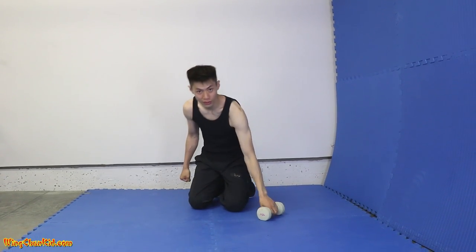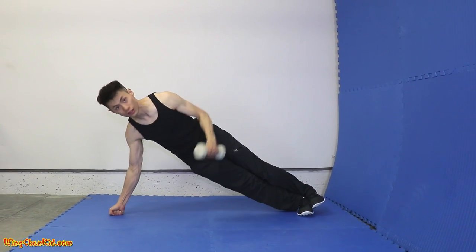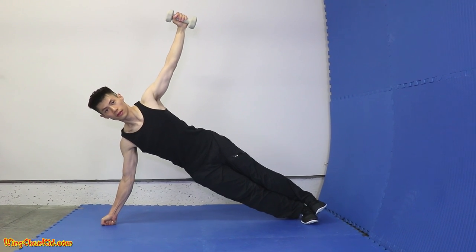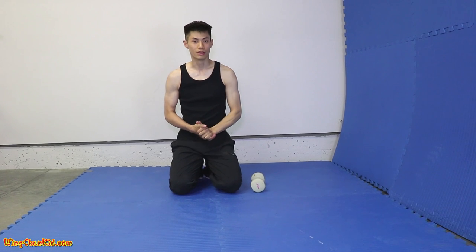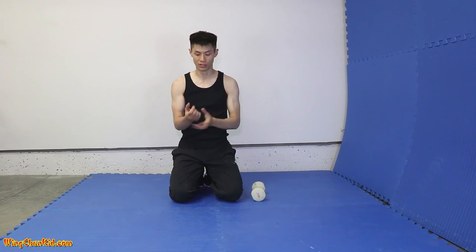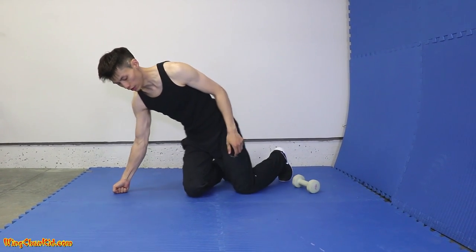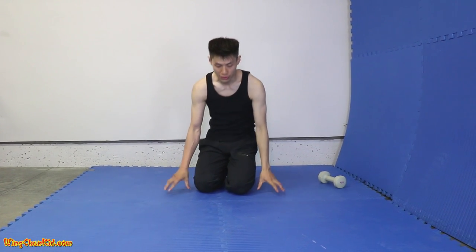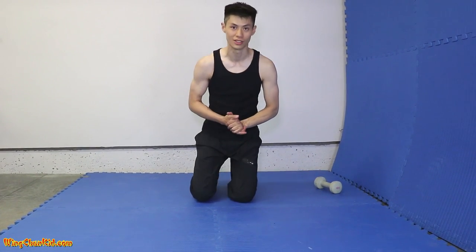Once this gets easy for you, you can start adding weights — small weights to start with. Start easy, just do it on your knees. It will get you a stronger wrist. I prefer to use pads — something not too soft and not too hard so that your knuckles won't get bruises as easily.